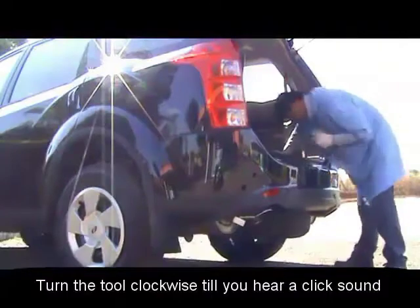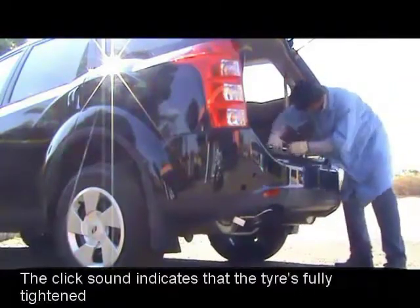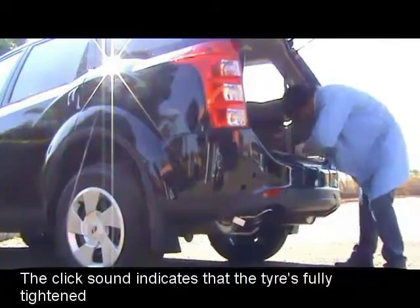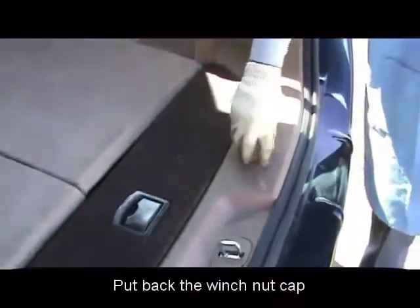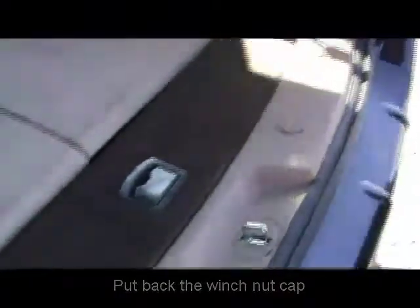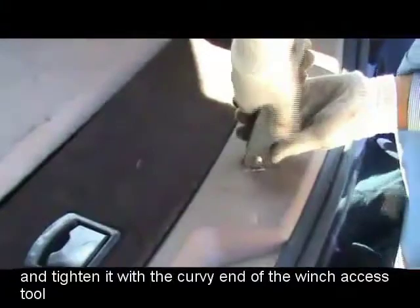Turn the tool clockwise till you hear a click sound. The click sound is the confirmation that the tire has gotten fully tightened. Hold back the winch nut cap and tighten it with the curvy end of the winch access tool.